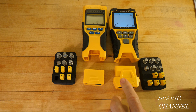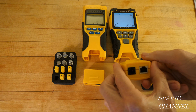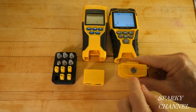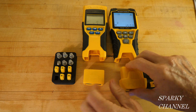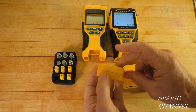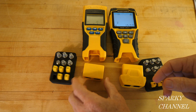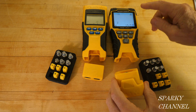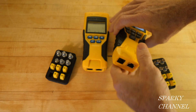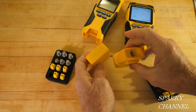Both testers have a built-in remote that pulls out of the unit. The Pro 3 remote does RJ11, RJ12, RJ45, and coaxial. On the Scout Pro 2, the remote handles RJ11, RJ12, and RJ45, but there is no coaxial port on remote number 1. So that's another advantage for the Scout Pro 3 — and while the bottoms look similar, pulling them out reveals the difference.